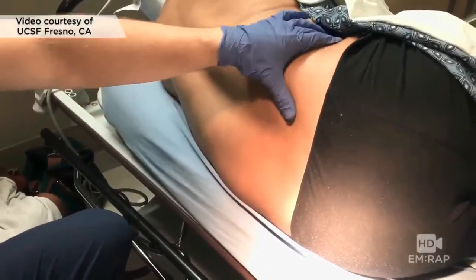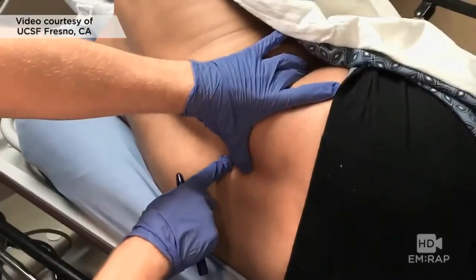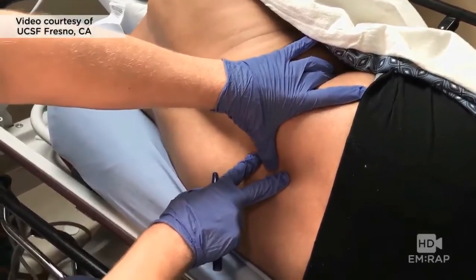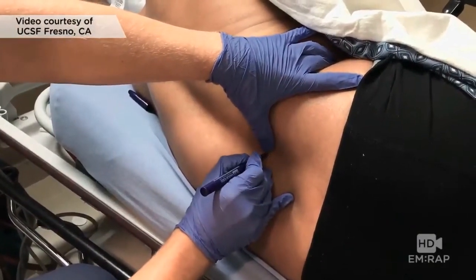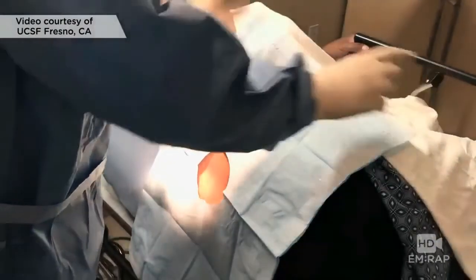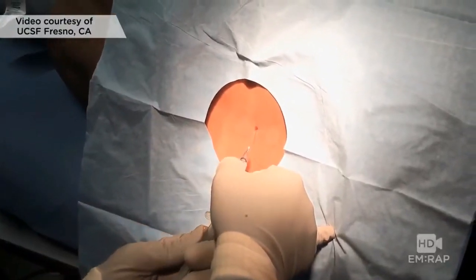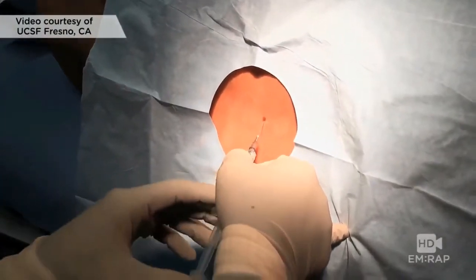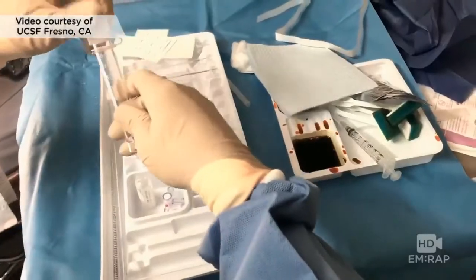Whether the patient is upright or lateral recumbent like this patient, identify the landmarks by palpating the posterior superior iliac crests — where they meet in the midline should be L4, which is below the termination of the spinal cord, and we don't want to poke the spinal cord. Place a mark at this level. Clean the skin with antiseptic solution and drape the patient to give yourself a sterile field. Anesthetize the skin with a wheal and then the subcutaneous tissue in the track that you're planning to pass the needle. While that anesthetic is taking effect, you can get ready.